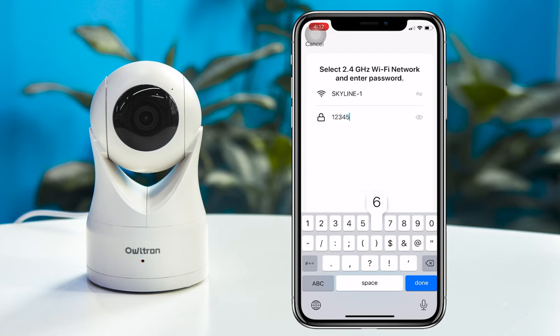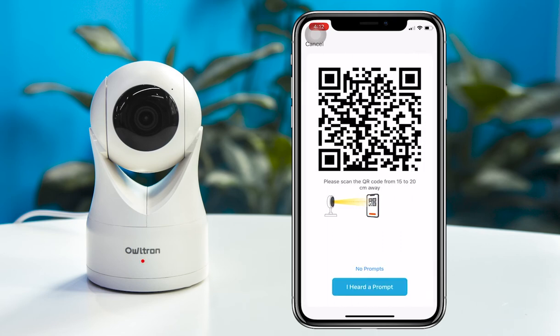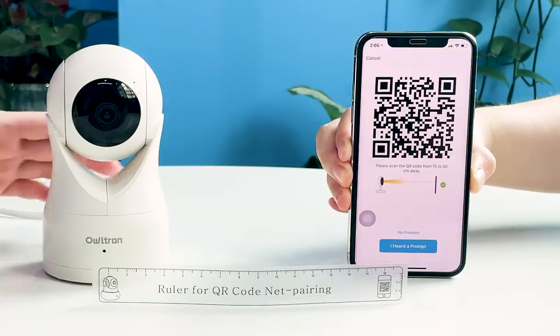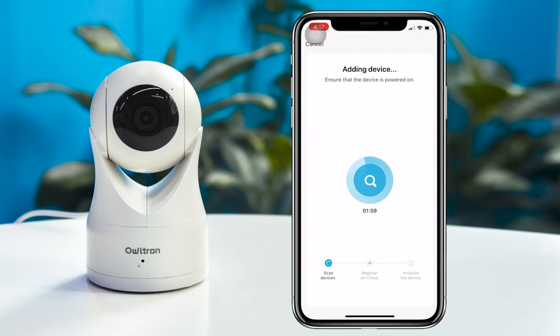If you're not familiar with 2.4 GHz, you can contact Altran's service team to help you. Please click the Live Chat button on the front page to contact us if you have any questions. The last step is to use the camera to scan the QR code on your phone until you hear a notification sound, then click the button for 'I heard a prompt.'